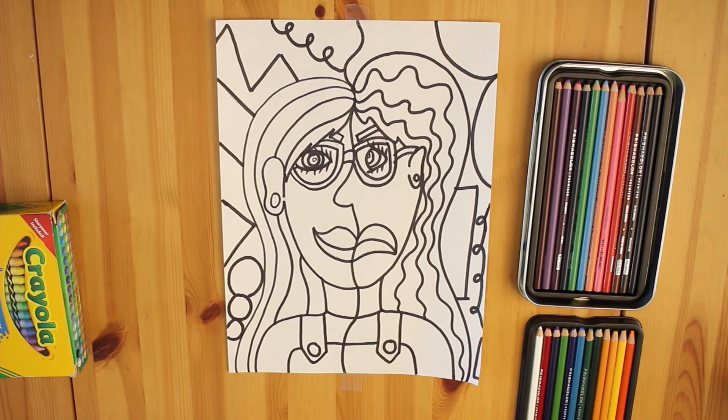Warm colors are red, orange, and yellow, while cool colors are green, blue, and purple.